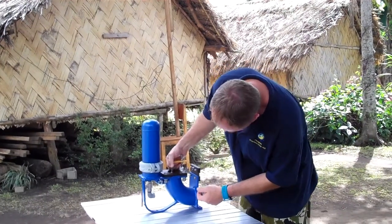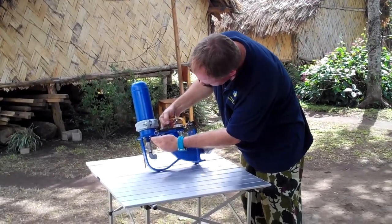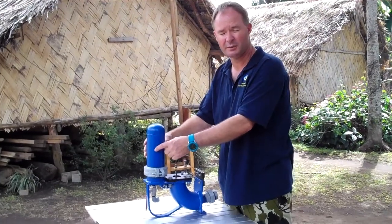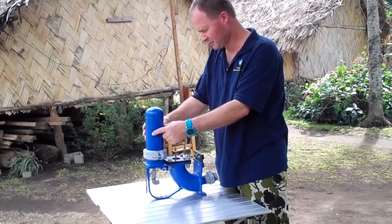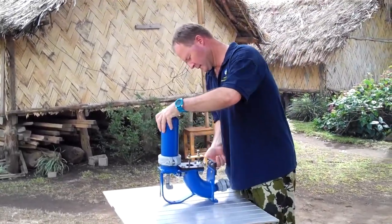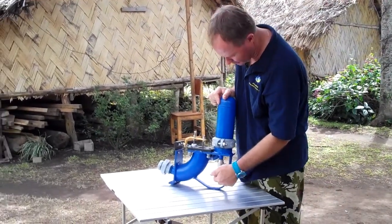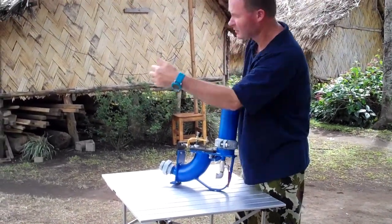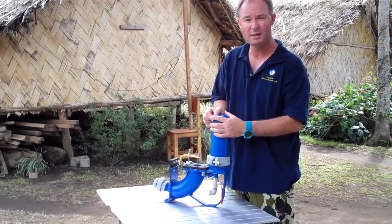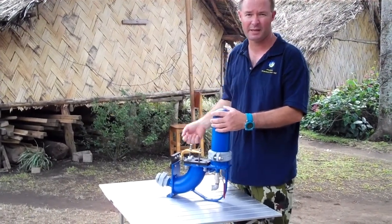That high spike of water pressure then bypasses through our one-way delivery valve into our air chamber, which absorbs the shock of that high pressure pulse of water. From the air chamber, it then passes down and out through our tap and up our pipe to our header tank at the top — the highest position in the community — so that it can gravity feed back to our tap stands.